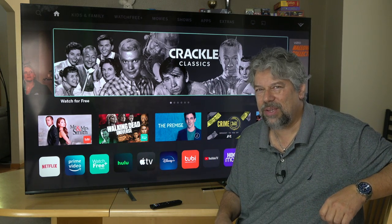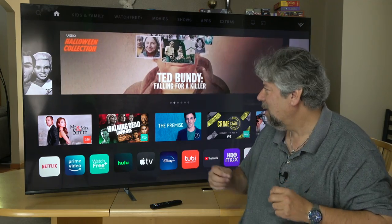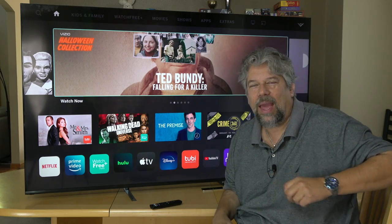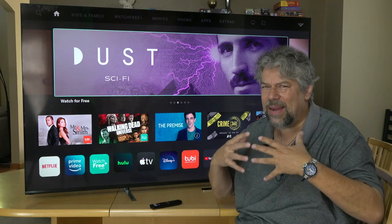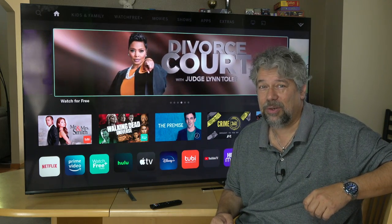One of the challenges that a lot of these television companies have is: can they give you true black? Is this black or is this a dark gray? When I look at it, it's not the same color as if I turn the television off, but it's pretty darn close. And that big, deep, rich color palette gives you much better pictures.